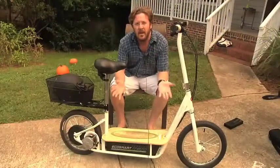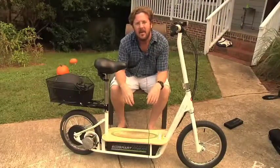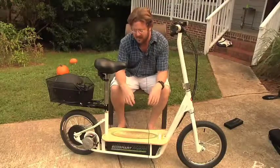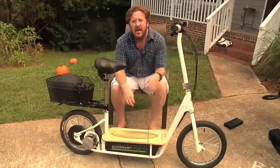Hey folks, I'm here with the Razor EcoSmart Metro scooter. I'm going to do a video review of the Razor EcoSmart Metro. I've had this about three weeks, so I'll cover a couple of things folks want to know as they're considering a purchase.